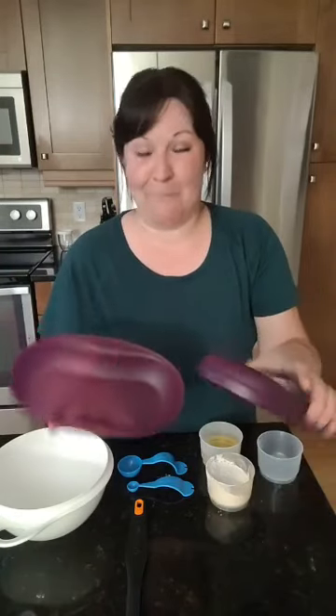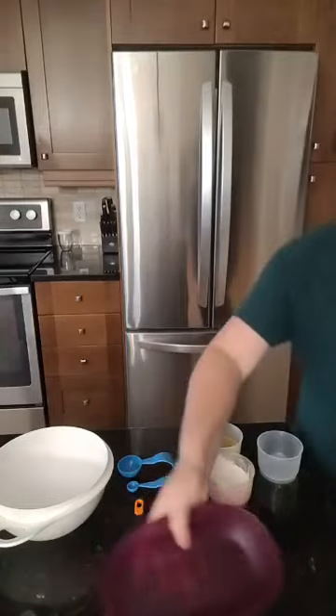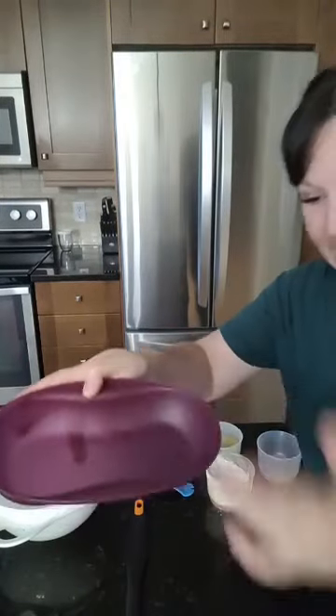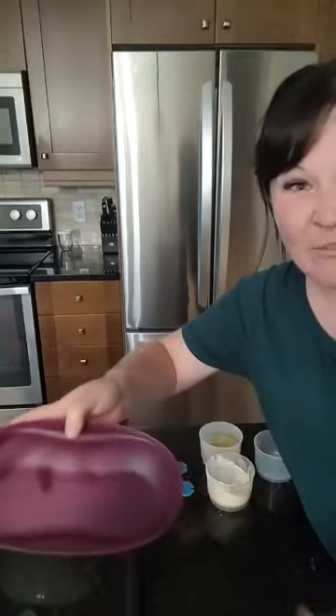I wanted to show you guys how to make brownies for one because I have a craving. What's really cool about this is that it's kind of like a nonstick surface, so I don't need to spray it down or anything. I'm just going to put my brownie right in there.